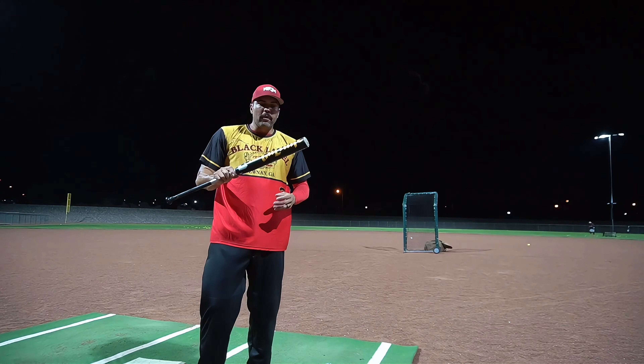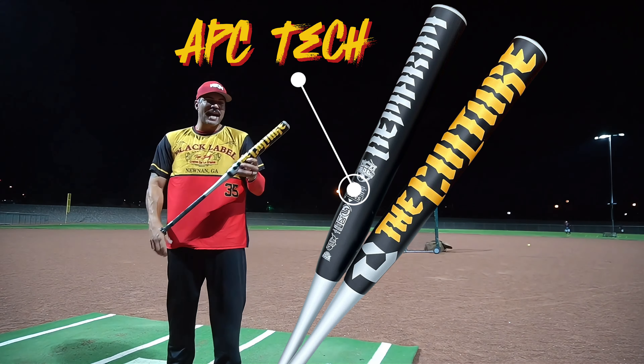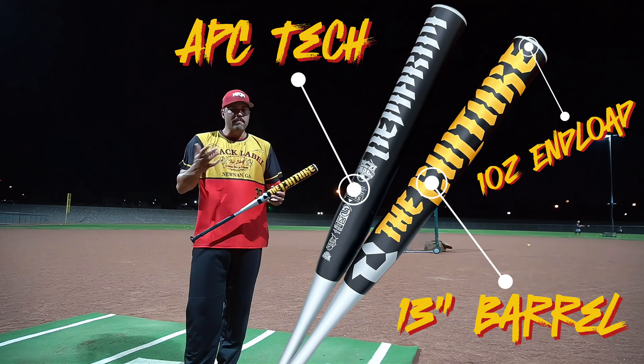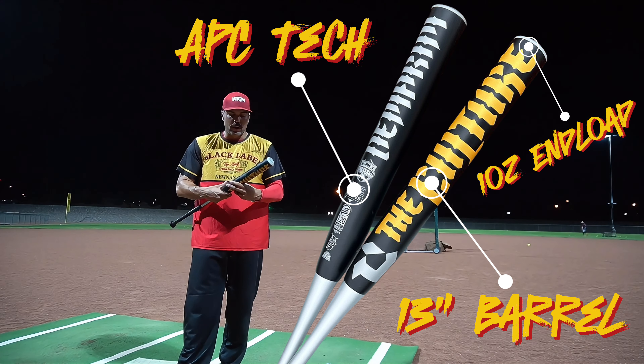Hendo here with Average You Slow Pitch. Today we're bringing out the brand new DeMarini Culture. This is the APC Tech 13-inch barrel, 1-ounce end load. Same barrel length as the Twisted Mistress model, whether it's the Yates or the mid-load, except now we've got the 1-ounce end load versus the Yates half-ounce and the mid-load.